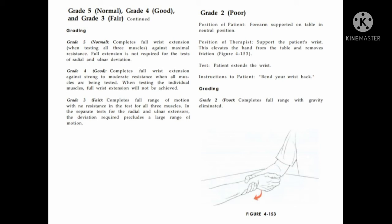Grade 2: patient position is forearm supported on the table in mid-prone position. Therapist supports the patient's wrist to prevent friction. Instruction: bend your wrist back. Grade 2: patient completes available range of motion in gravity-eliminated position.